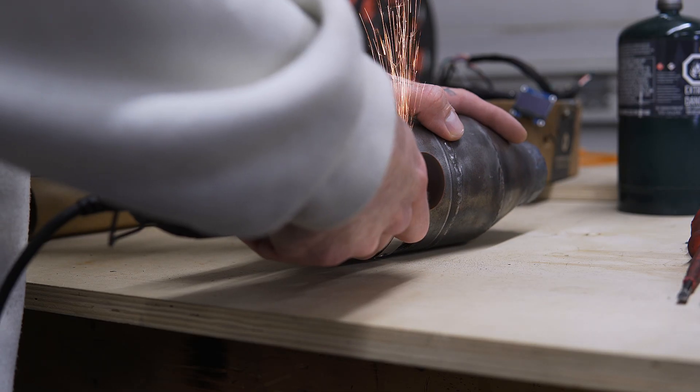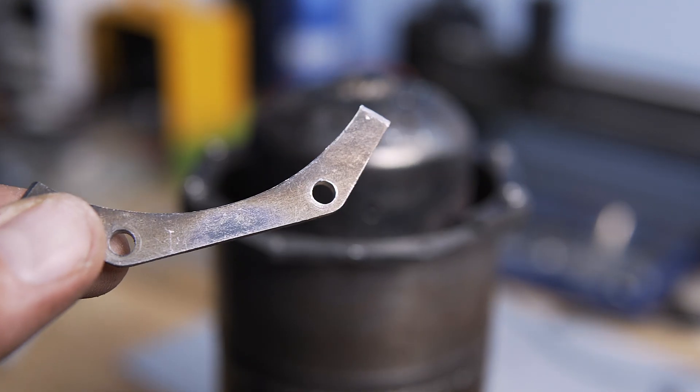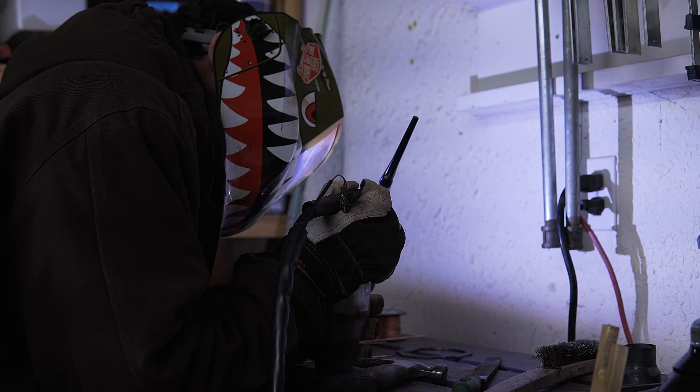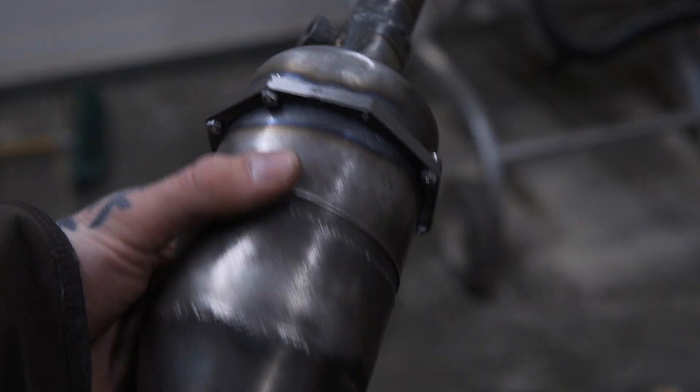I then cut my engine in half. This allowed me to prepare and weld up 8 individual flange pieces into 2 flange rings, to hold our two engine halves together with machine screws.